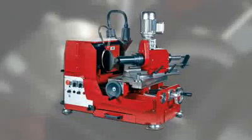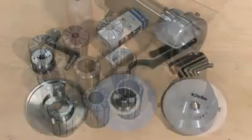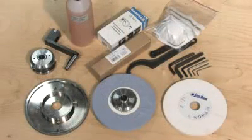The BSP is also available in a semi-automatic version. All necessary items for operating the BSP are provided or available as accessories.